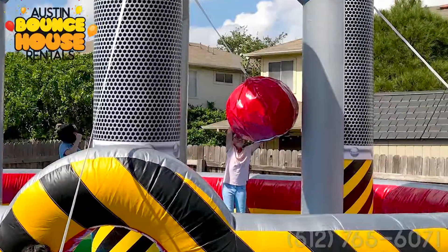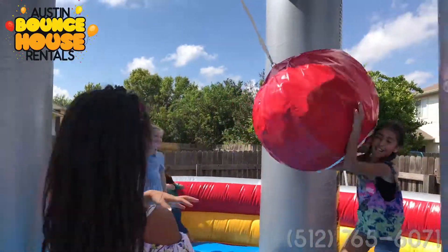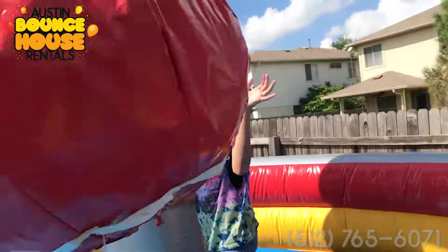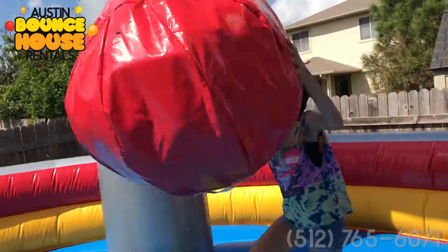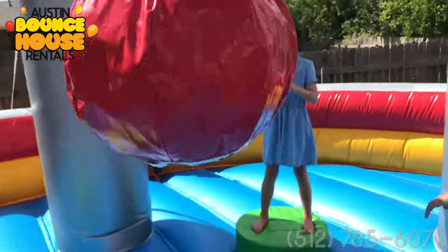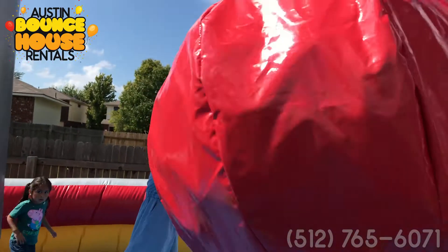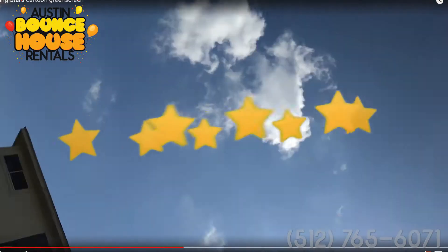The wrecking ball is a 25-foot by 25-foot inflatable that is tons of fun. This game is played by four people — you stand on your own pedestal and try to knock your opponents off their pedestals using this giant ball that's hanging from the top of the unit. Oh, it looks like somebody just got whacked!